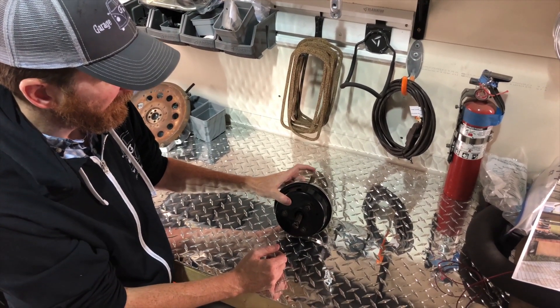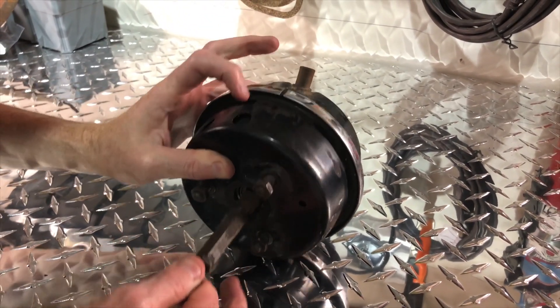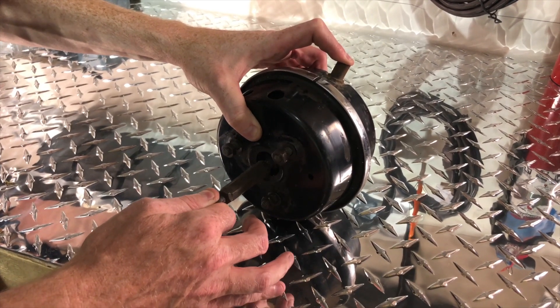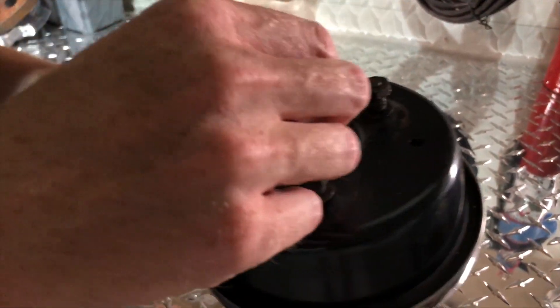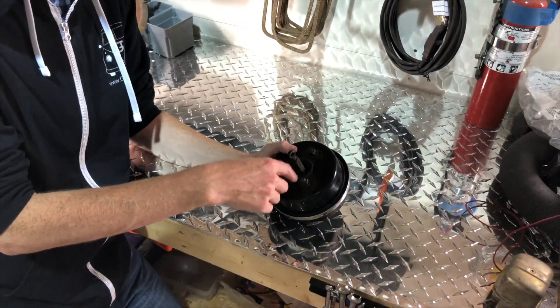To do the test, pull your servo clutch rod out as far as it goes so the diaphragm — you can see through these holes — the rubber diaphragm is expanded all the way. Now if I plug that, there should be no air leakage and the diaphragm shouldn't go back, but this one goes back. We can actually hear the air leak.